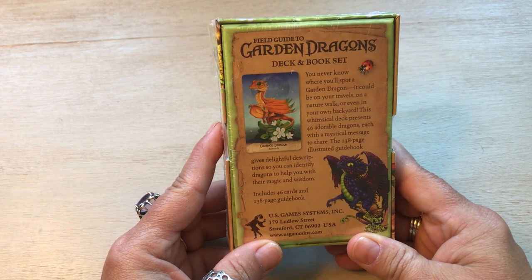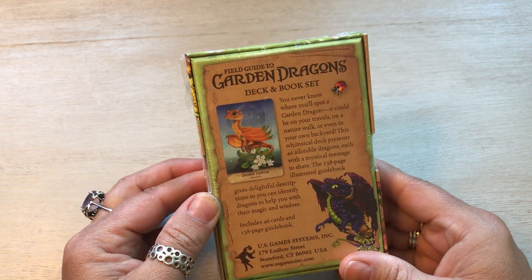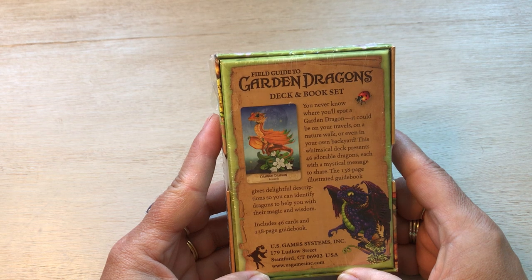It's a deck and book set. It is 46 cards and it's got a 138 page guide book. So I think it's going to be pretty thin, but we'll see what's in there.